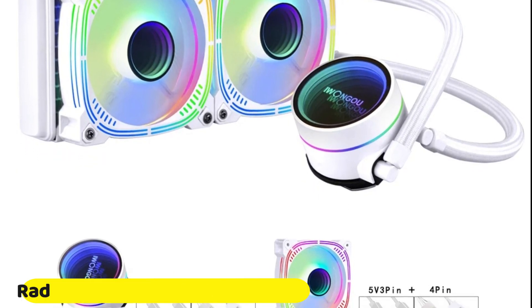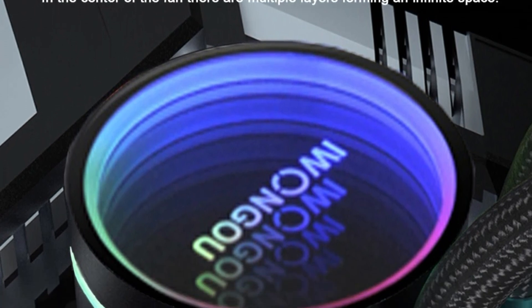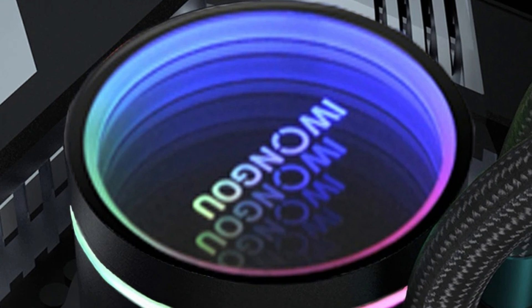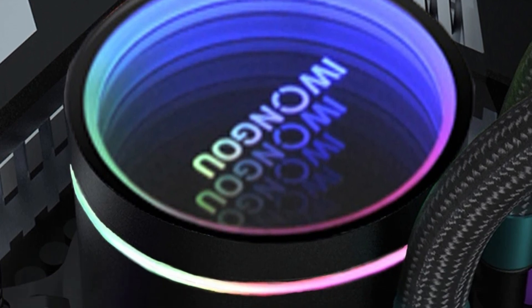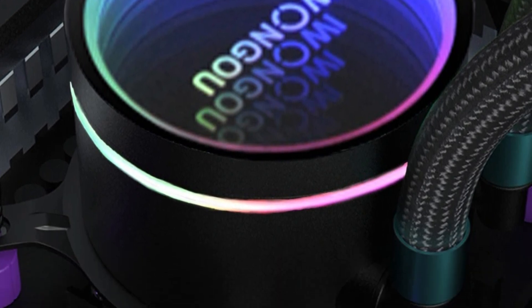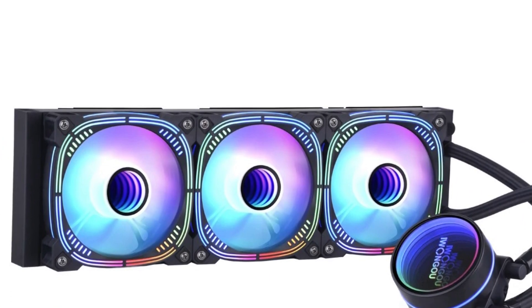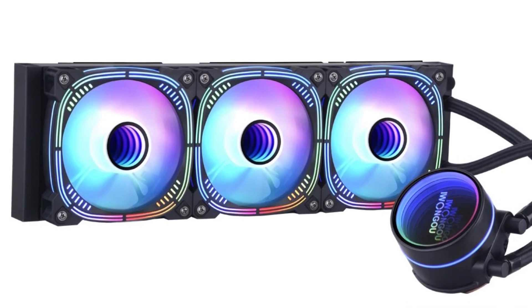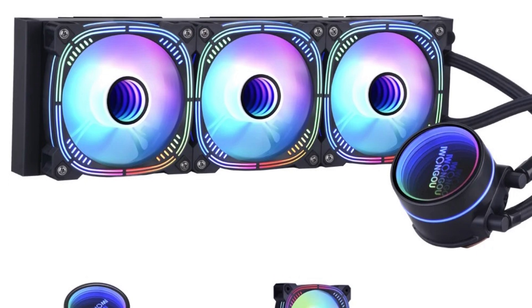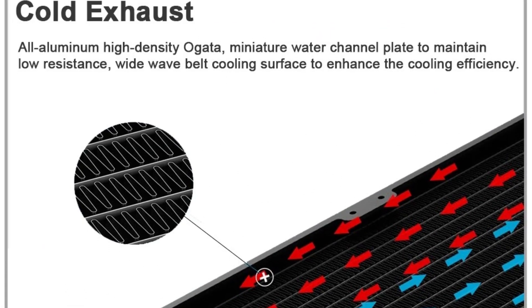Radiator Sizes and Customization: The Awangon SL5V3P360BLJ offers a range of radiator sizes, including 120mm, 240mm, and 360mm, allowing users to choose the size that best fits their PC case and cooling needs. RGB Lighting: The cooler features ARGB support, providing vibrant and customizable lighting effects. The ARGB lighting can be synchronized with other RGB components in your system, creating a visually stunning and cohesive look that allows for personalized lighting setups.